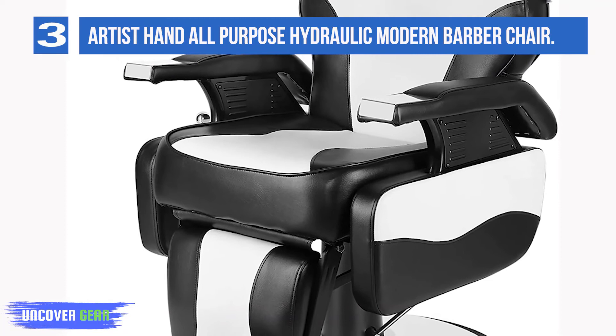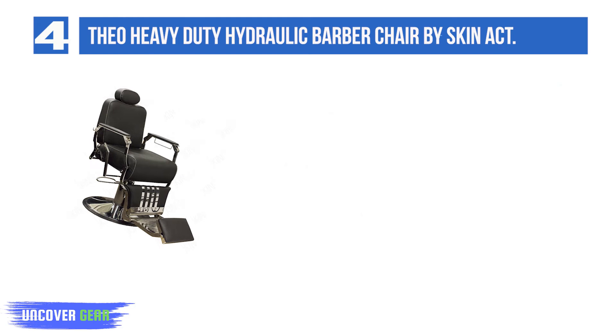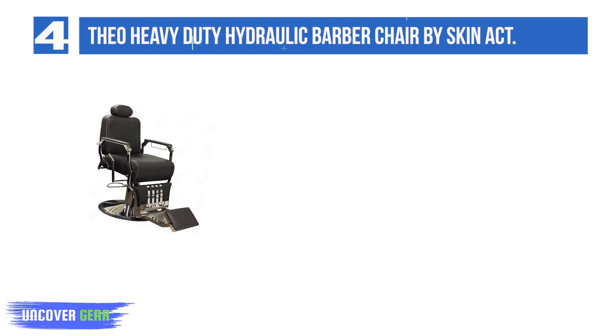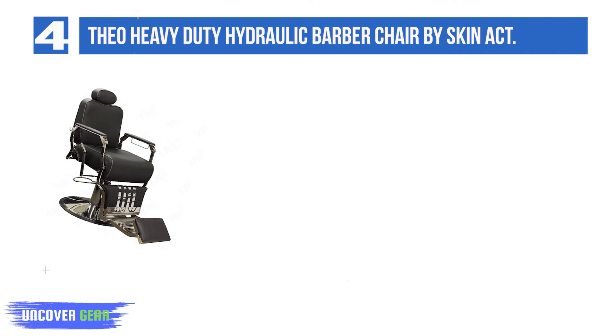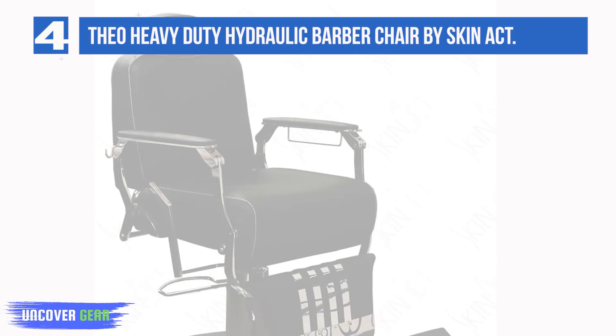List number 4: Theo Heavy Duty Hydraulic Barber Chair by SkinAct. This Theo barber chair from SkinAct has a true vintage look and construction built to last. The strong steel frame can hold up to 900 pounds and its high-density cushioning can hold up to years of use. This chair has a 21.5-inch wide seat and the hydraulics can be adjusted from 23 inches tall to 31 inches tall. It comes with a one-year warranty. I like that this chair needs a lot less assembly than some other models, but if you love putting furniture together, that may not be a deciding factor.